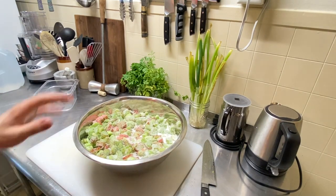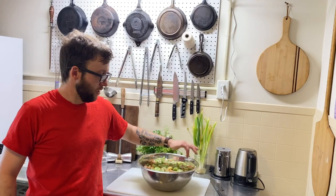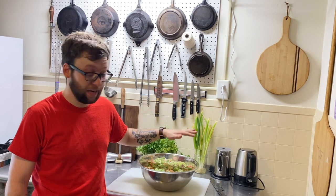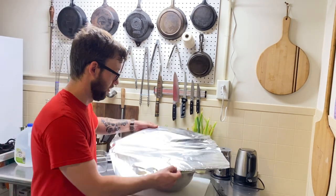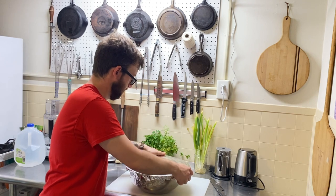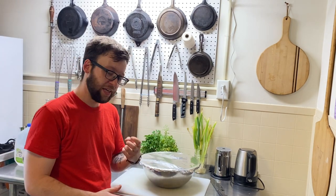This might seem like a lot of rhubarb and a lot of sugar, but I promise you it's going to come out perfect — this is the exact amount you need. Once the sugar and rhubarb are all mixed together, you're going to let it sit for 24 hours to three days at room temperature, covered with plastic wrap or tin foil. Tomorrow, this should be fully macerated and there will be a nice pink syrupy liquid at the bottom, which will be the base of our wine.